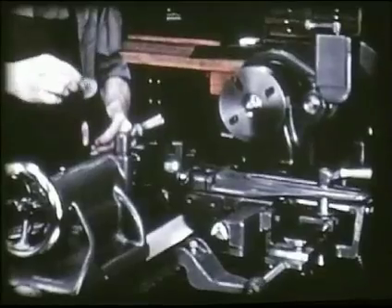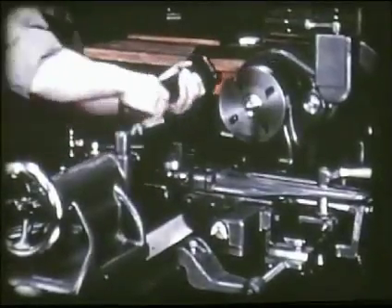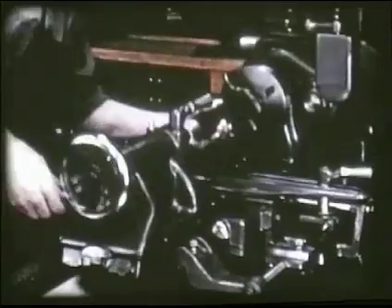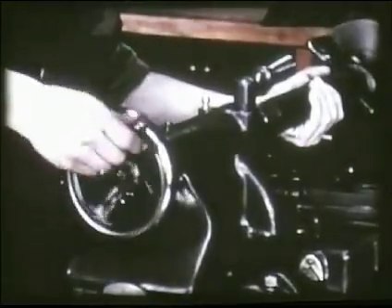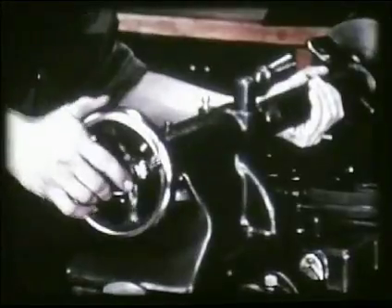A drop of oil is placed in the tailstock center hole before the work is mounted in the lathe. Dry red lead mixed with machine oil is a good lubricant for this purpose. The tailstock is moved to the correct position and locked in place by tightening the tailstock clamp bolt. The end of the work is placed on the headstock center and the bent portion of the lathe dog is placed in the slot of the face plate. The tailstock spindle is advanced by turning the tailstock hand wheel, adjusted just tight enough to eliminate looseness or play between work and centers but not tight enough to bind. When properly adjusted, the tailstock spindle is locked in place by the tailstock binding lever.